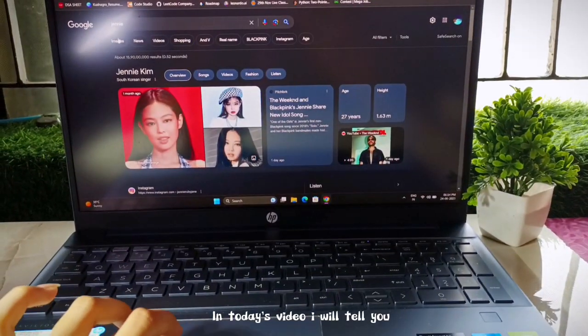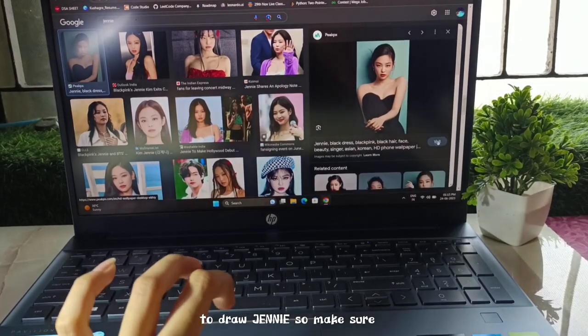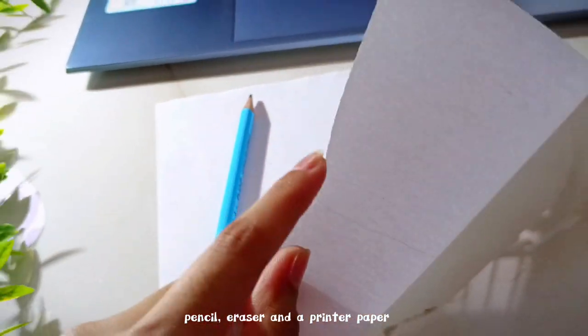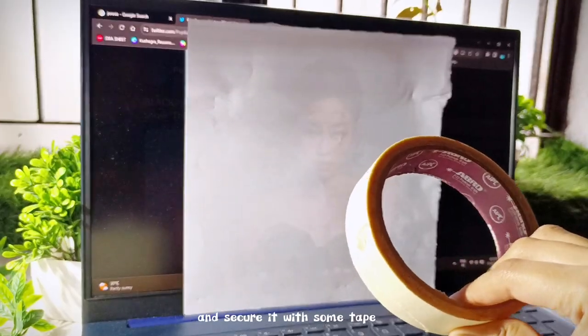In today's video I will tell you the easiest way on the whole internet to draw Chenny, so make sure to watch till the end. The supplies you need are a pencil, eraser, and printer paper — that's all. First, keep your paper this way on the screen and secure it with some tape.